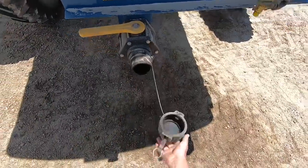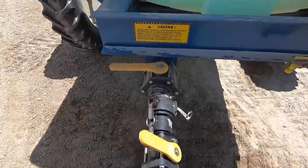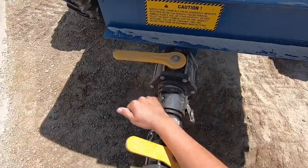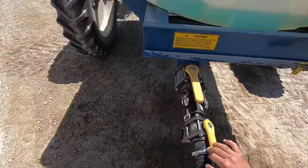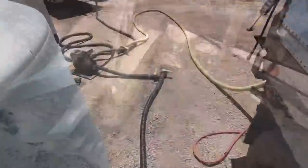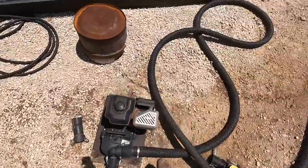Take this cap off — that's where we plug in the hose. Open the valves: there's one underneath and this valve going into the pump, and we're ready to roll.